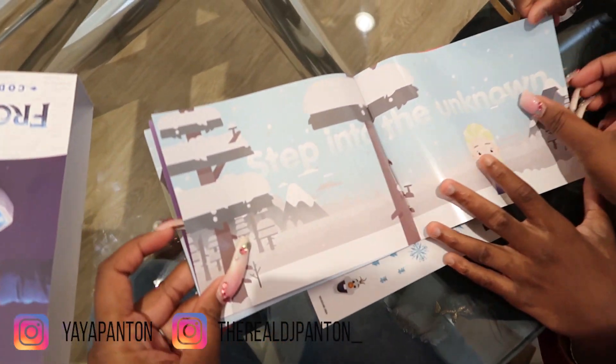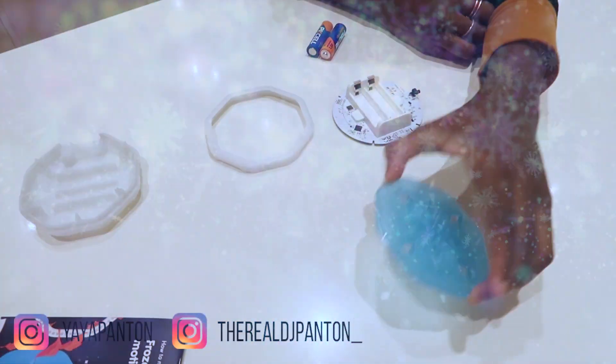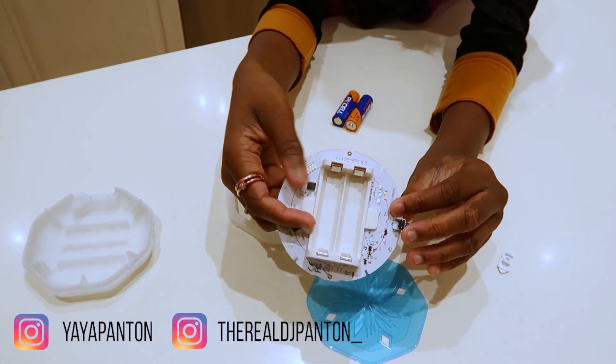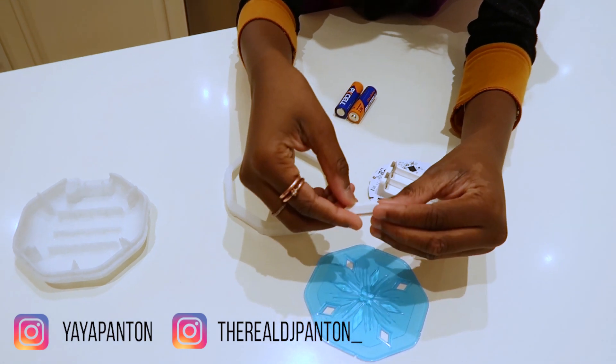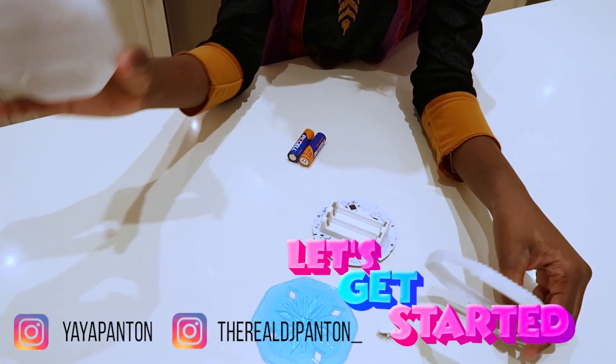Before you can embark upon your coding adventure, you'll need to build your own motion sensor. Open the box, pop out the parts, and follow the instructions. Are you ready? Yes. Let's get started.